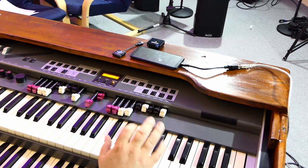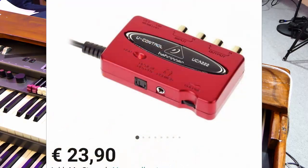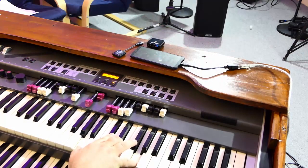I ordered a cheap USB audio interface with a plug-and-play option. That seems to be crucial when it comes to using audio interfaces with your Android device. ASIO and others seemed not to work.